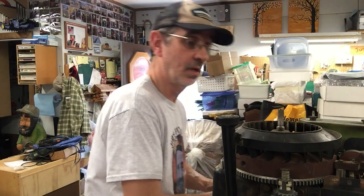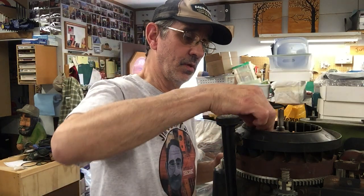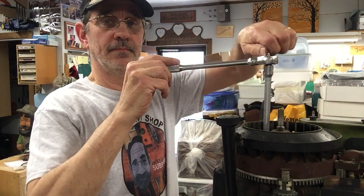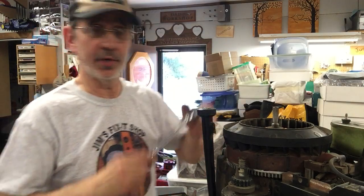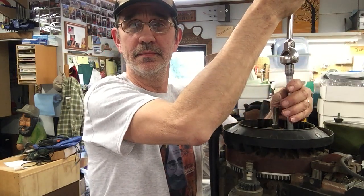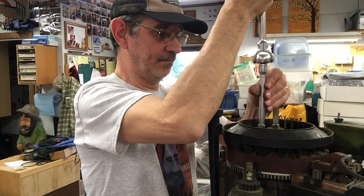Now the next thing we have to do — there are two bolts down in here that hold down a piece of sheet metal, kind of like a washer, in this plastic fan. We want to take them out. I believe those are half inch.